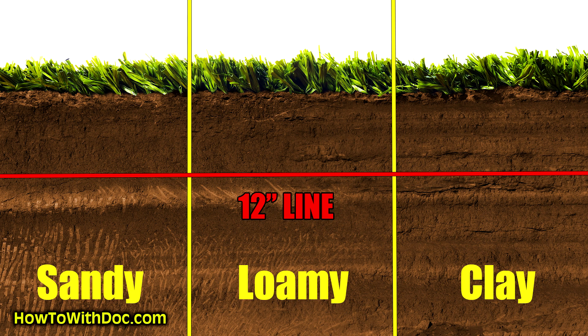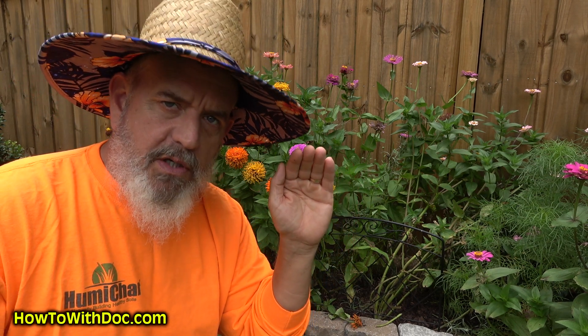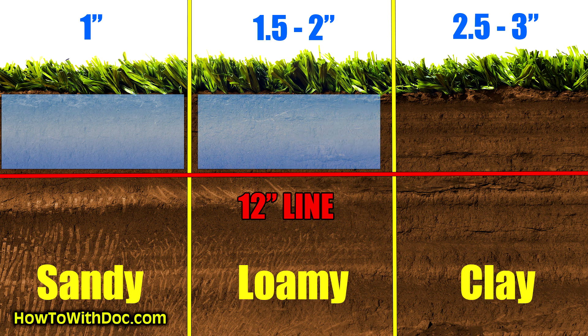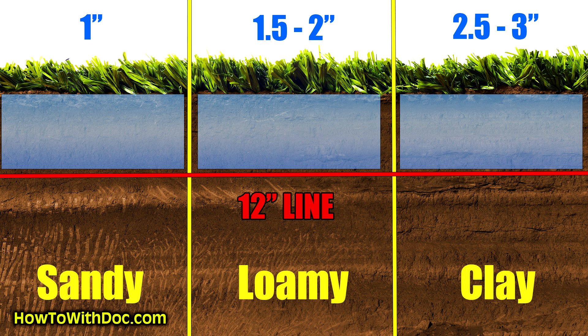Today we're going to talk about water infiltration, water penetration. There was a good research article I read on this and there's kind of a formula you can use. If you have sandy soil, loamy soil, or clay soil, and you apply one inch of water slowly — not in a 20-minute downpour with runoff, but a slow steady rain or irrigation — one inch of water on sandy soil will go 12 inches deep. You need 1.5 to 2 inches on loamy soil to penetrate 12 inches. If you have clay soil, it'll take 2.5 to possibly 3 inches of good watering to reach 12 inches.